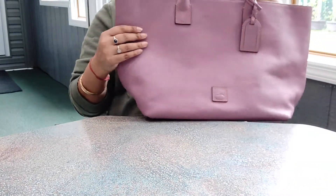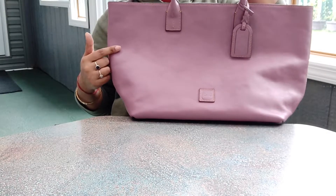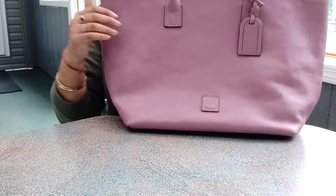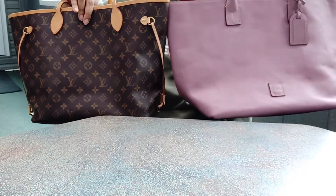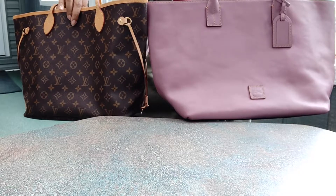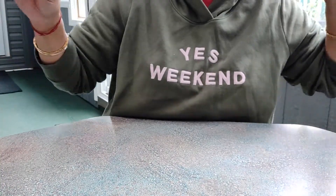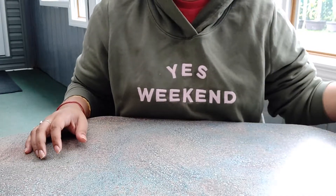I have one here — this is the medium size in the color mauve, and it is florentine leather. It's empty, that's what's kind of caving in, but immediately you can tell there's a huge size difference, and they're both medium-sized bags. I will take pictures and insert them somewhere in the video for you guys to see how they look side by side. I'll put the information and dimensions down below so you guys can check it out.